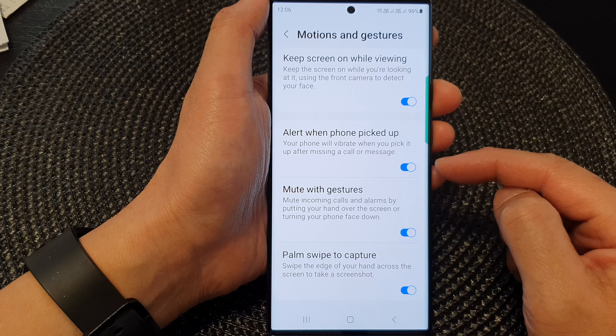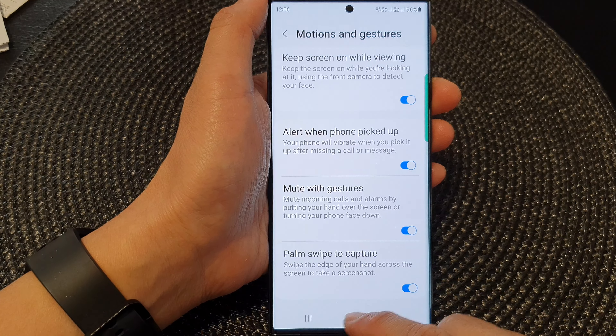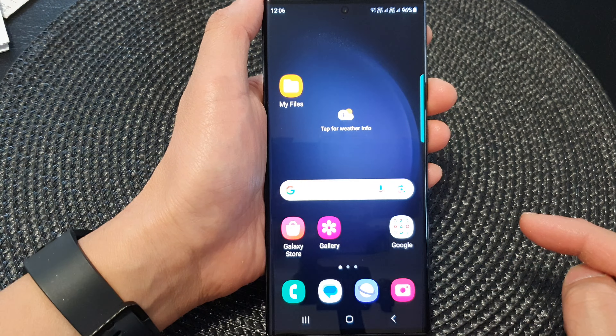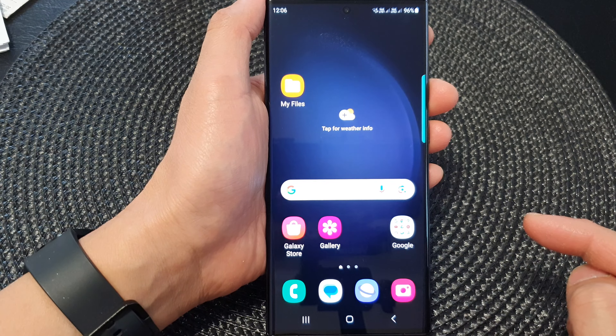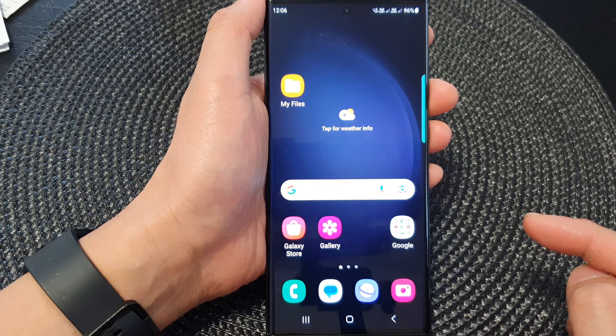Tap on the toggle button to turn it off or switch it on. If you don't like your phone to keep vibrating every time you pick up your phone after missing a call or message, you can simply switch it off. Otherwise, keep it on and your phone will alert you when you receive a call or message that you didn't attend to.